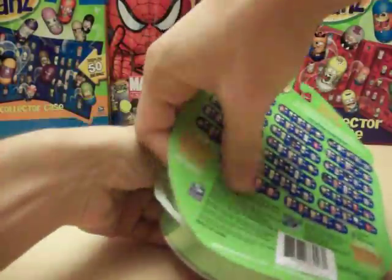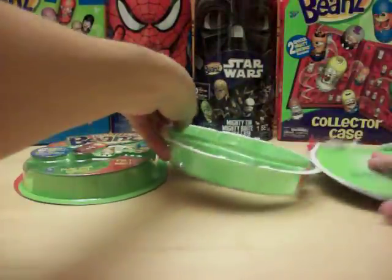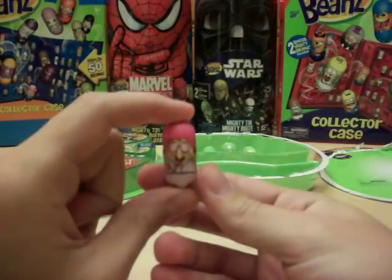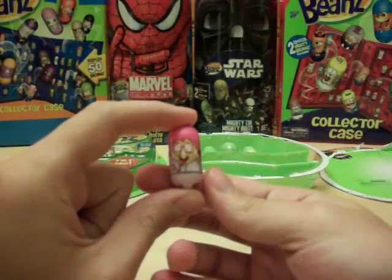Whether you're looking for single beans, sealed packs, or accessories, check MightyBeans.biz — we've got basically everything possible for Mighty Beans to truly be your one-stop shop.